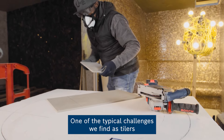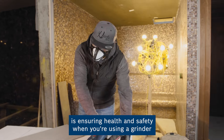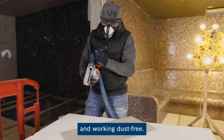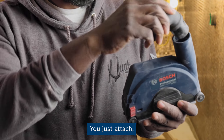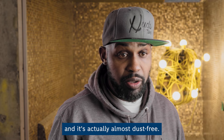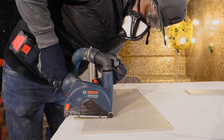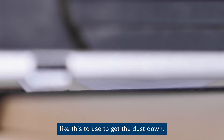One of the typical challenges we find as stylers is making it out safely when using a grinder and working dust free. I've used this — just attach to this — and it's actually almost dust free, which is very, very good. So I feel much more comfortable knowing that we have something like this to use to get the dust down.